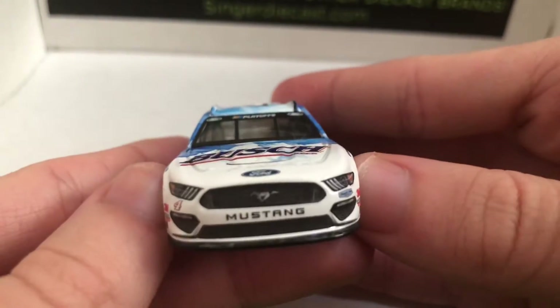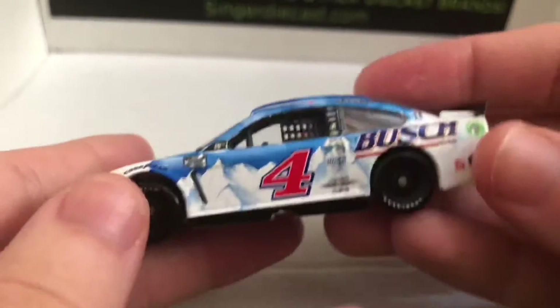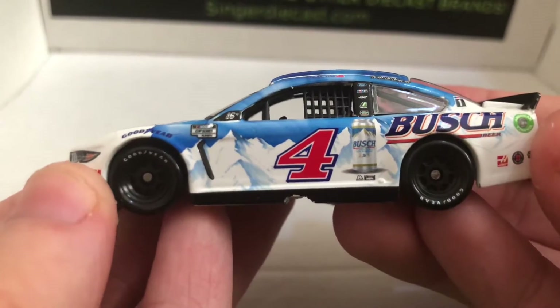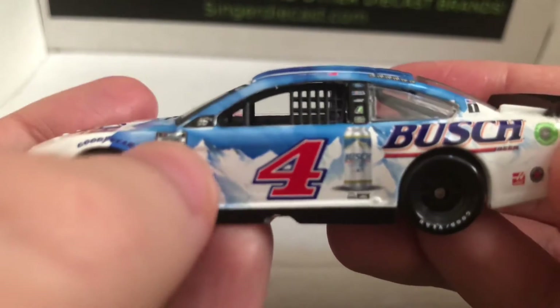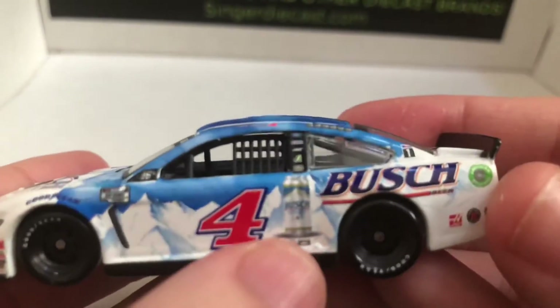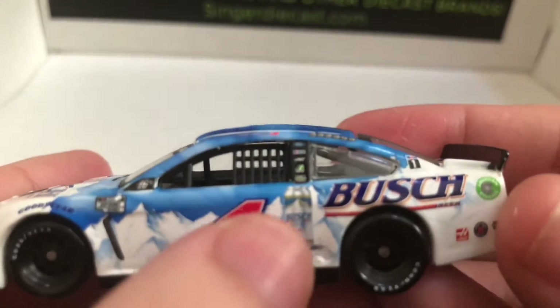So we have Mustang and Ford, Stewart-Haas and number four over here. Over here we have the Round of 16 logo and the NASCAR Cup Series playoff logo, which might have a tiny paint chip, but that's all right.